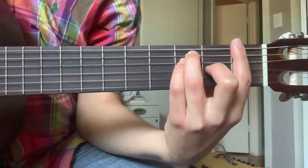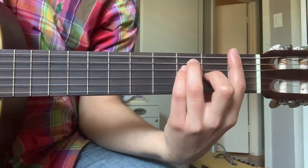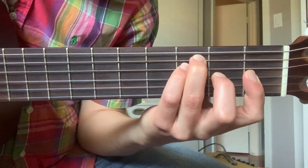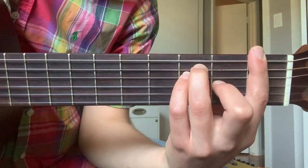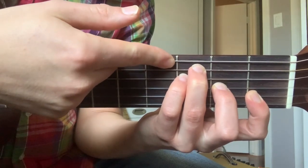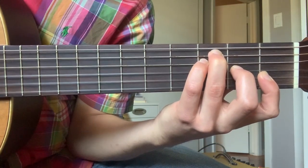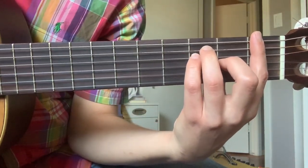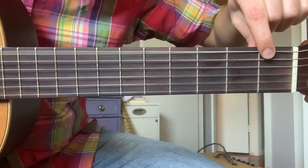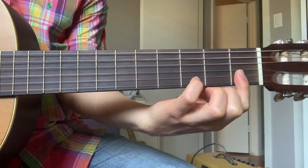If you're just getting started with bar chords and find this very difficult or even painful, there's a slightly easier alternative: take your index finger and do a partial bar instead — just the top two strings, the B and the E string. Then skip the open low E string and use your ring finger on the third fret of the A string. The partial bar F major chord is a good option to start with because it is much easier to bar the top two strings than all six of them. It sounds almost the same as the full bar — the only missing note is the low F.